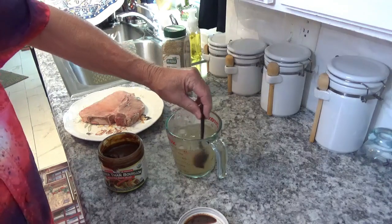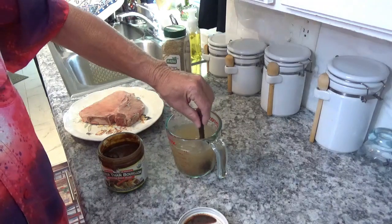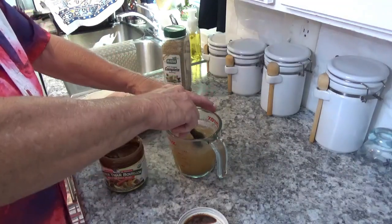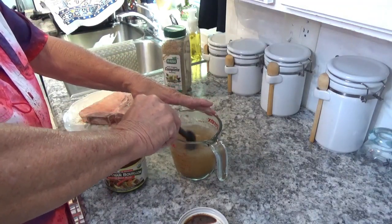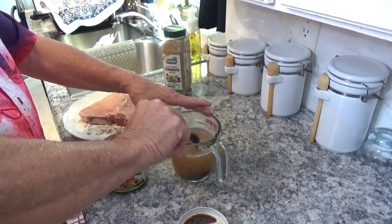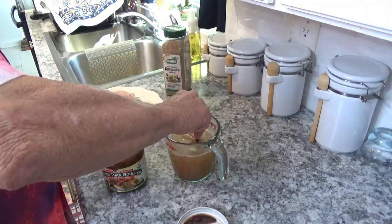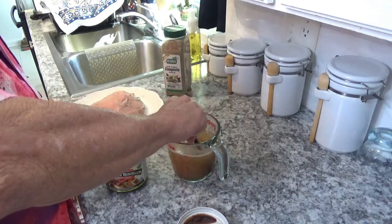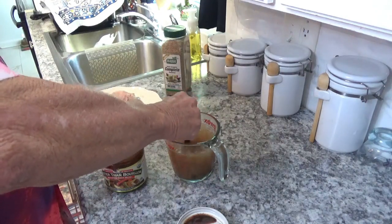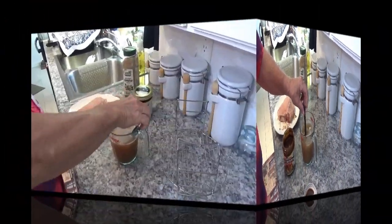By the way, the water is right up near boiling — I don't know if it's all the way boiling but it's close to boiling temperature. Like I always say, once you put it down in that cooker it won't take long. If it's not dissolved, it won't take long to dissolve in that water. I'll keep on stirring and I'll be back.